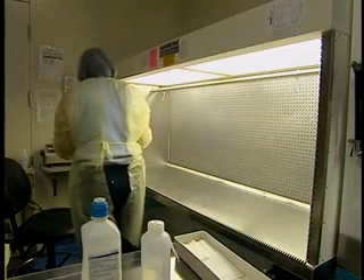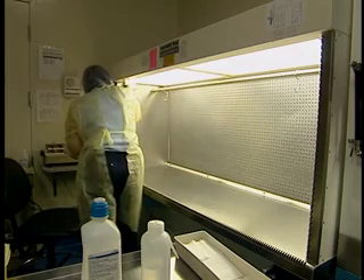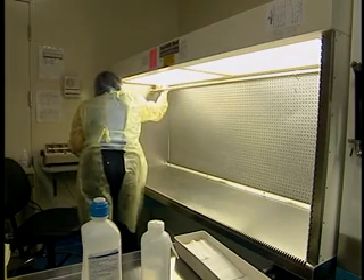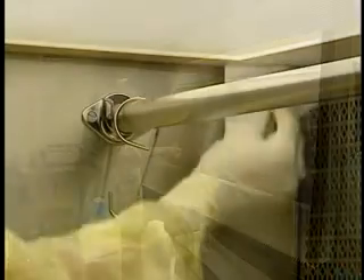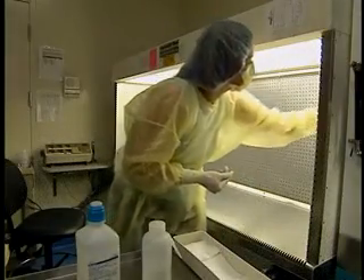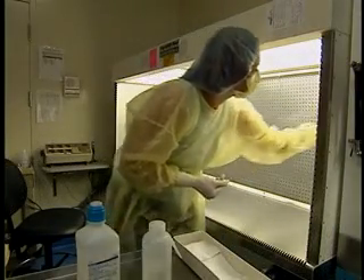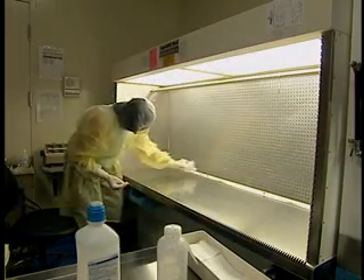Then proceed with the daily cleaning and disinfection working in the following order: first, the sealing of the hood; then the first side starting at the top; next, the horizontal bar and hooks; then the second side; and finally, the work area.